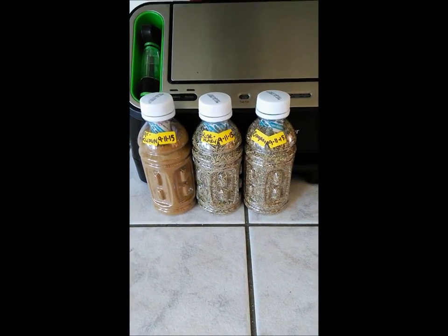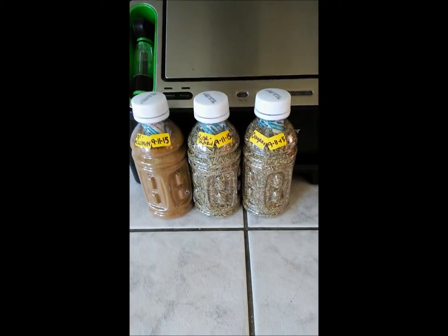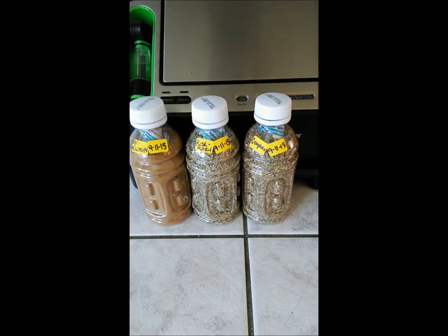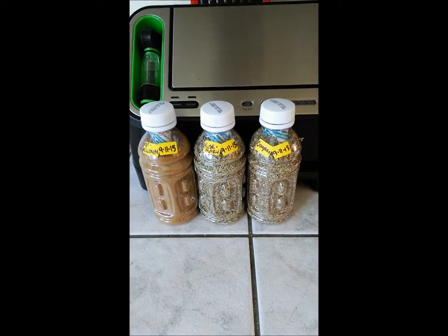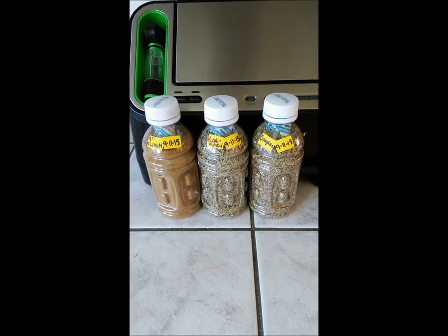There you have it — these are the ones I've done today. I'll put them in the pantry with all my other food items. When I run out of the ones I have above the stove, I'll go to my pantry, pull these out, and there you go — extras that are going to last for a long time.